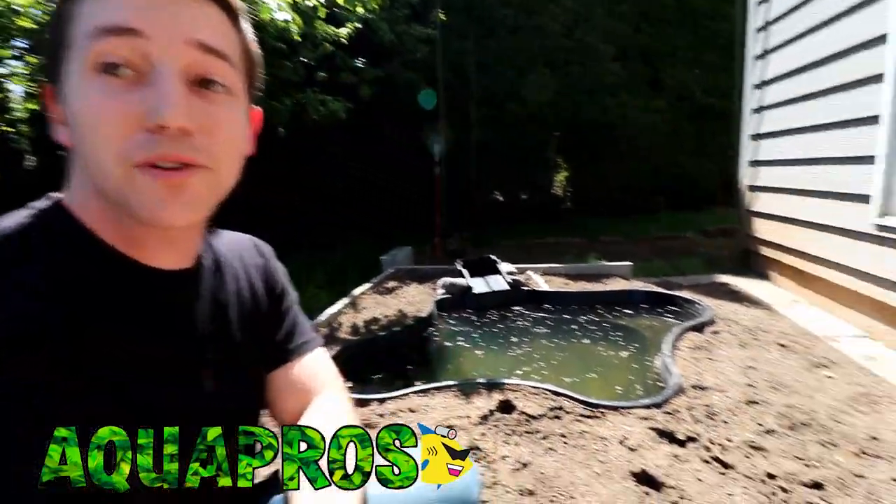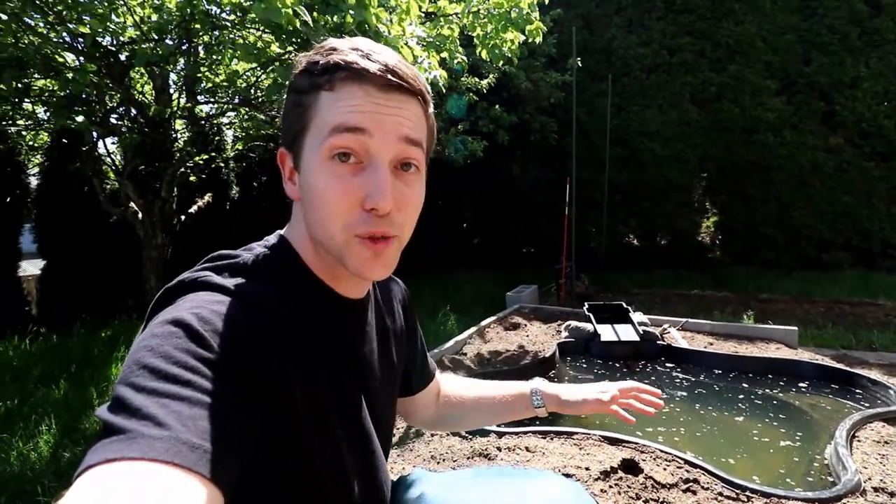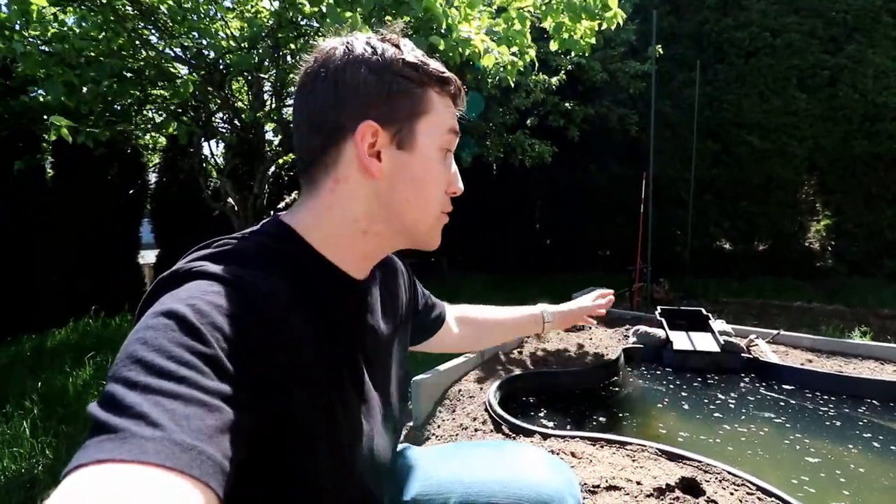Hey, what's up guys, welcome back to Pond Season 2. Today we're going to be finishing up our little backyard pond here in the planter box. If you didn't see the first video, I have a link to a playlist with all the Pond Season 2 videos so you can catch up. We're going to go to the nursery, get a bunch of really awesome pond plants, probably throw in some aquarium plants too, get the filter hooked up, and do a little bit of different stuff with the substrate.